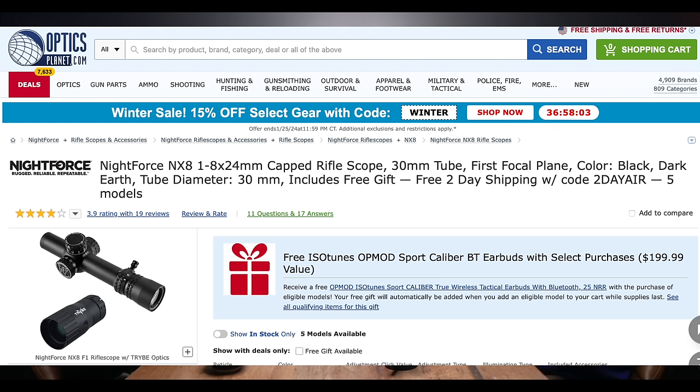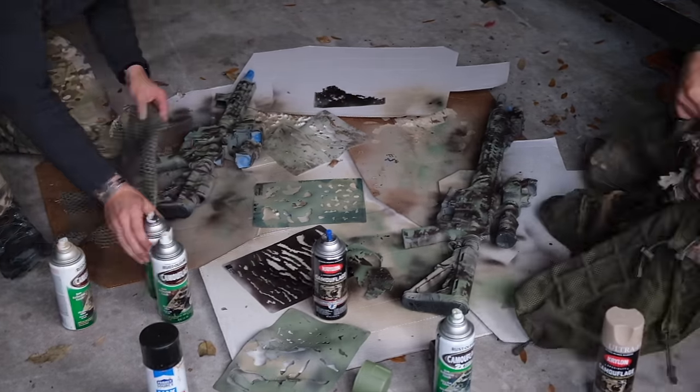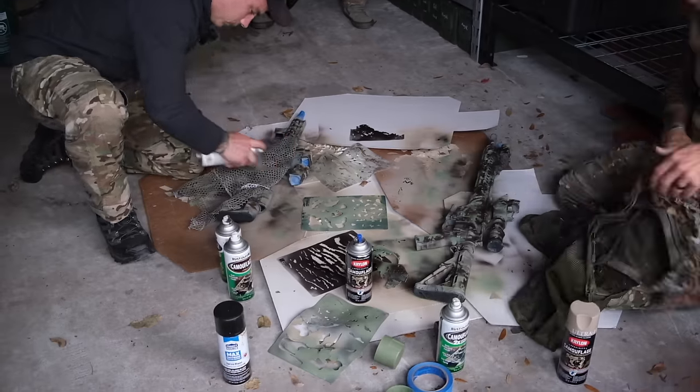The price point is around $1,780 to $1,800 on Optics Planet — don't hold me to that, we can roll it across the screen. I think they actually have a promotion going right now where you get a magnifier that clips onto the front for a little more magnification. The other color option is bronze, which I believe is a bit more expensive. If color doesn't matter, you can save some money.